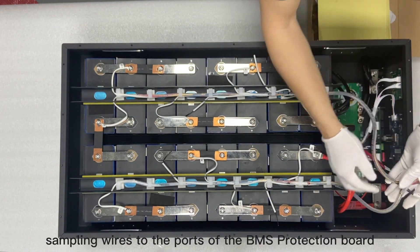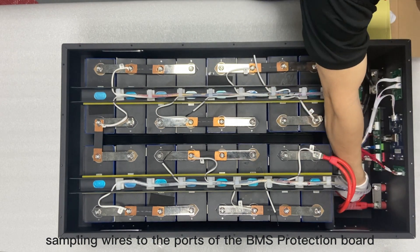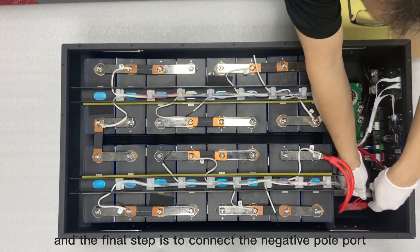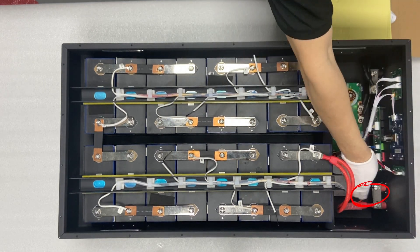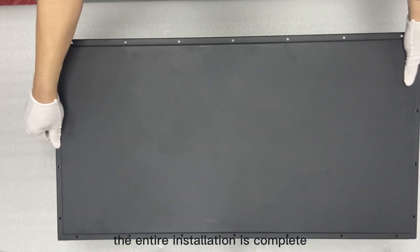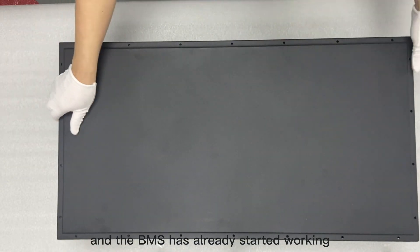Then connect the sampling wires to the ports of the BMS protection board. The final step is to connect the negative pole port. The entire installation is complete, and the BMS has already started working.